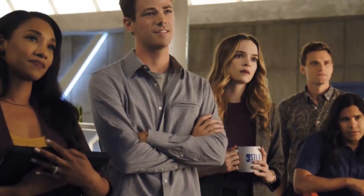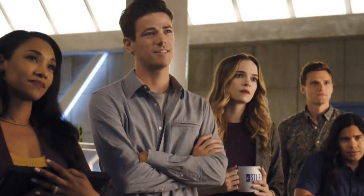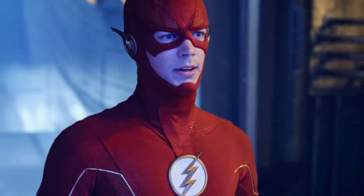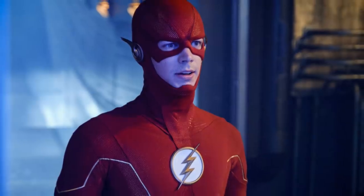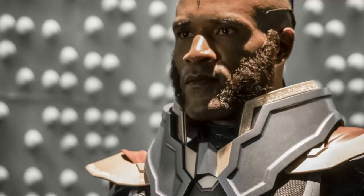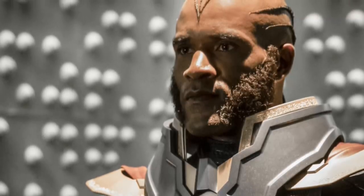What is up guys? The CW released a number of new images for The Flash Season 6 Episode 1 titled 'Into the Void.' A number of images showcase The Flash's new suit — the full suit with the whole cowl and everything — and how it looks on screen from many different angles. This is definitely our best look at the new suit with the new cowl. On top of that, we see our first look at the Monitor in this season, and I'll break down all of that in this video.